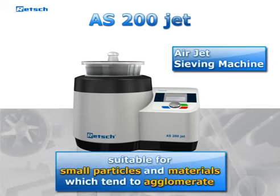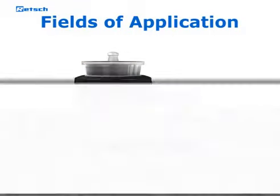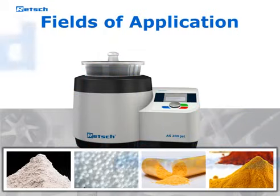The AS200Jet is particularly suitable for small particle sizes and materials which tend to agglomerate. Therefore the sieving machine is primarily used in the following fields of application: construction materials, especially cement; plastics; pharmaceutical products; and food.